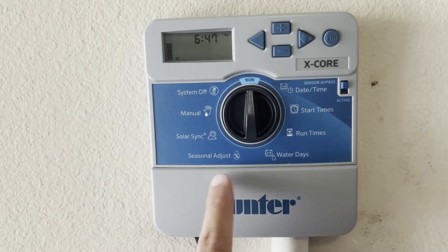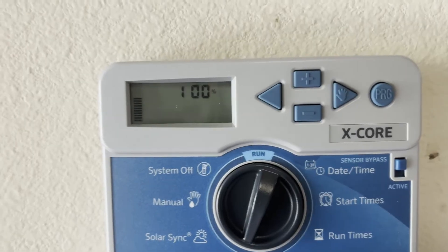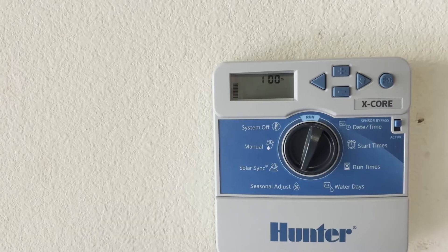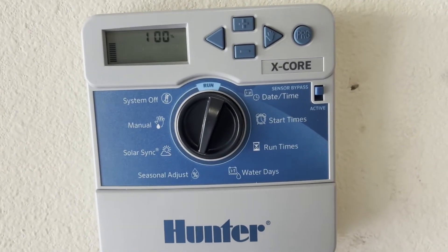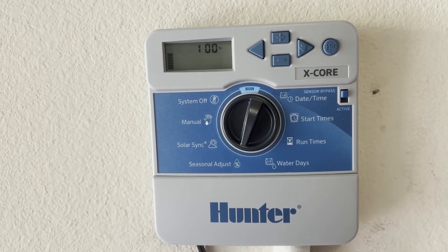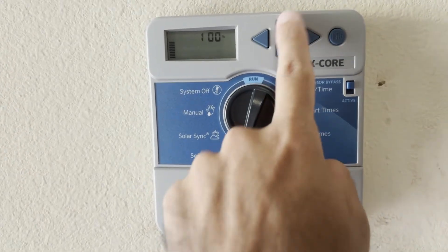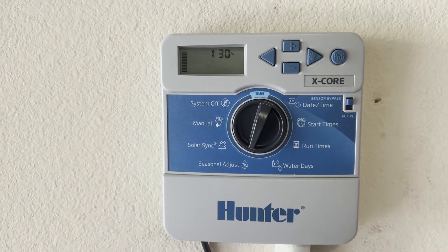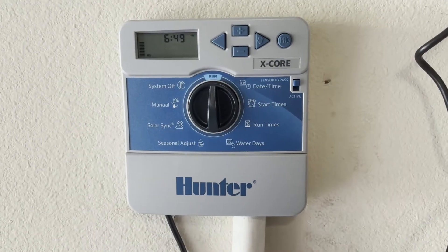The next option is seasonal adjust. Turn your knob to seasonal adjust — by default we're at 100%. This lets you change all run times by a certain percentage based on conditions. For example, in summertime if you want to water more but don't want to change each zone individually, go to seasonal adjust and set it to 130% and your run times will all be increased to 130% of what's programmed.